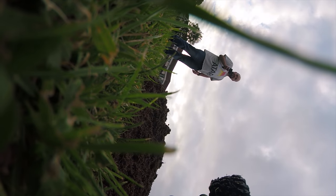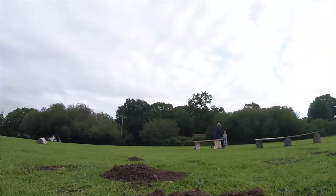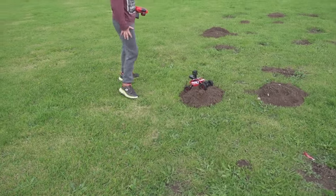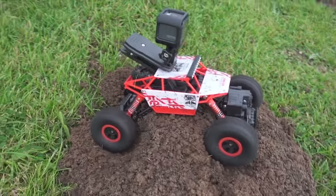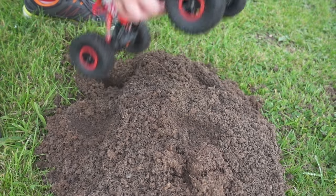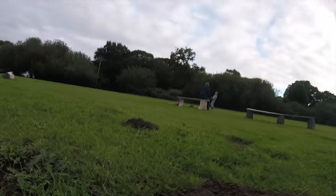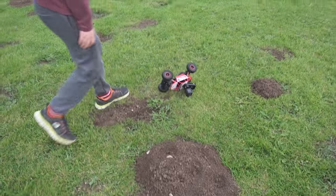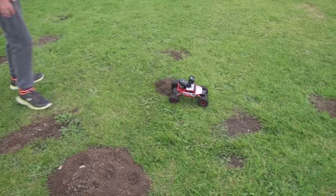Whoa - knocked him over! Let's try again. Oh, it's kicking up dirt everywhere! Are you stuck? Try and get him off. It's over again! You can drive over it - just get knocked over. Alright, we're going through the other bridge.